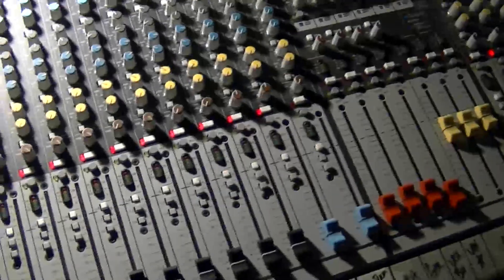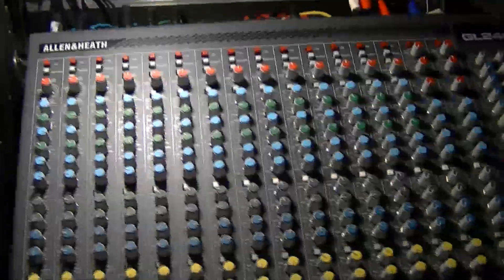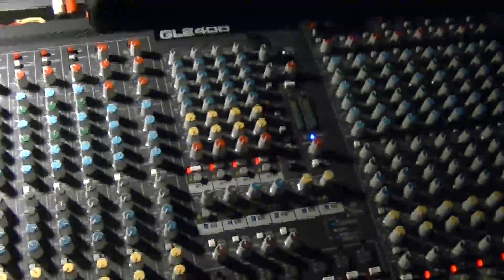We are on our way to the show. A little different setup tonight — running the L&E. We've got the board, the GL2400, and the light board right up here, along with the rack, which is super dark. Ears on top, and all the rest of the outboard gear here.